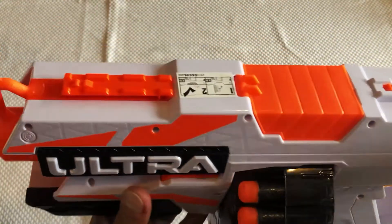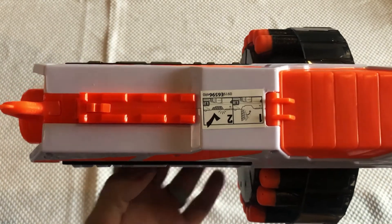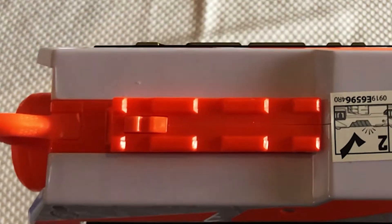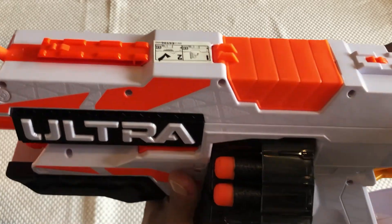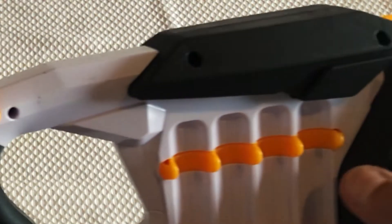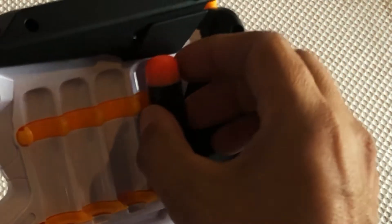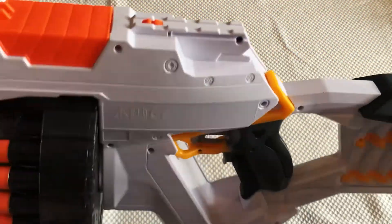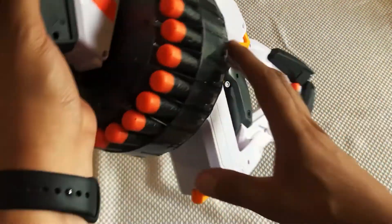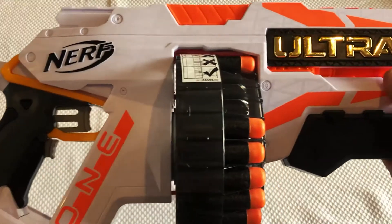You also have the tactical rail at the top, which works with any of the existing NERF attachments you can get, so this tactical gear is compatible with that. Then you have a little area at the back where you can actually store your foam darts — you can slot in some extra ones there. It isn't a lot, there's only eight in total, but having eight is better than having nothing. On the other side there's the nice branding — NERF Ultra 1.